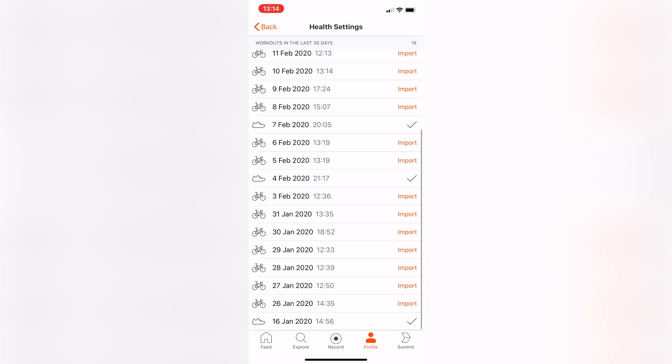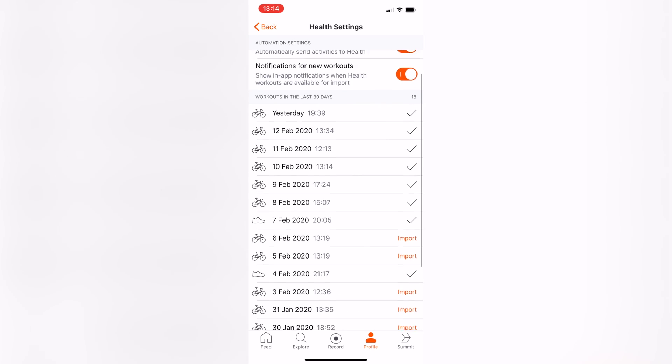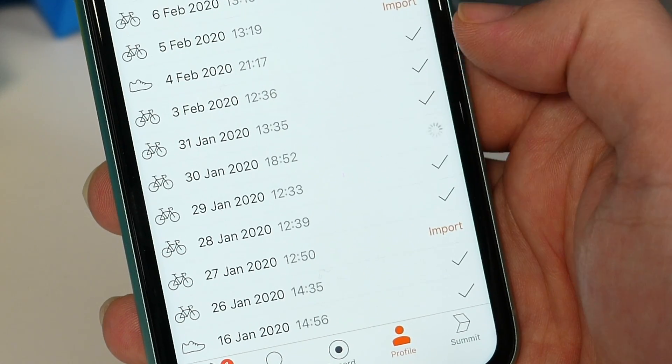Now what you'll find in the new app as well is that any workouts you've done in the last 30 days on your Apple Watch will show up in a list below those options. So if you want to, you can import all of those manually. Anything before 30 days sadly doesn't seem to show up in that list.